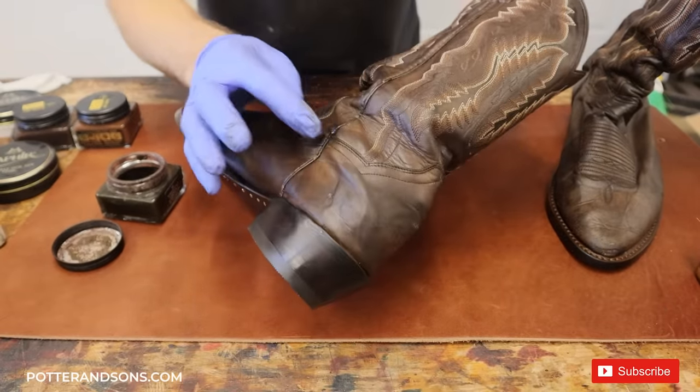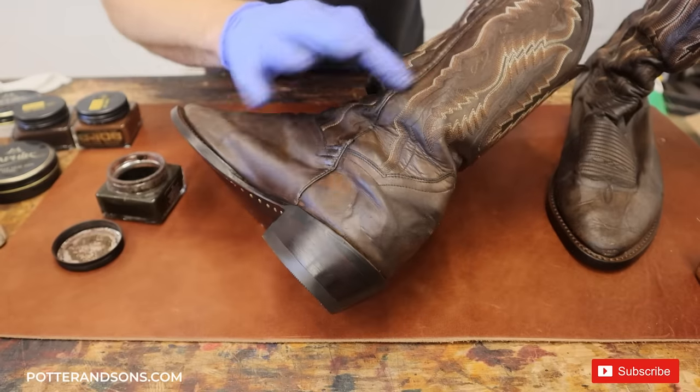We're going to get these little areas along here as well, up here on the shaft.